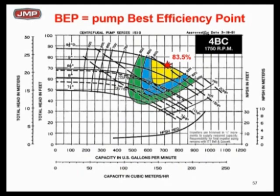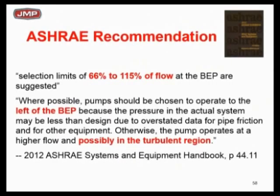The point would be: if we could take that 80% green efficiency island and make it bigger, your electric bill would go down — that simple. We're not going to run that 83.5% BEP pump even if you picked it there. It's not going to run there. You may run at that point one percent of the time, but it's going to be moving back and forth. That's the whole issue.